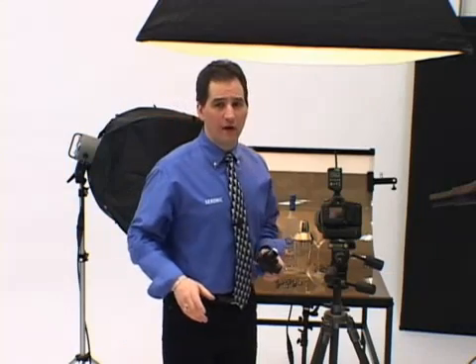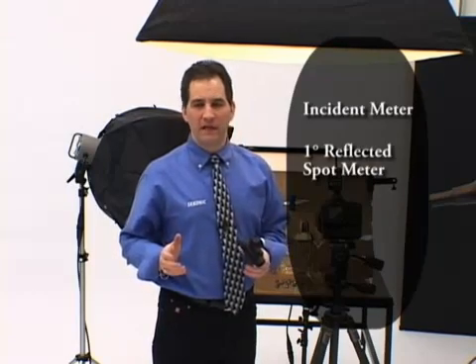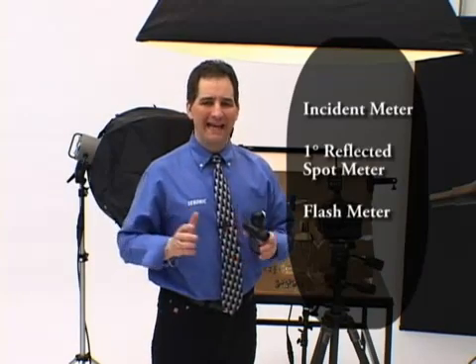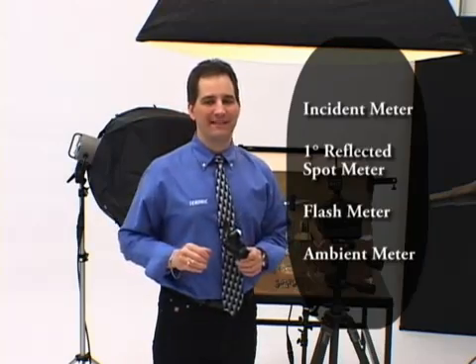The L75A-DR is actually four meters in one. It's an incident meter and a one-degree reflected spot meter. It's also a flash meter and an ambient meter that can measure both flash and ambient at the same time. It's convenient, accurate, and easy to use.